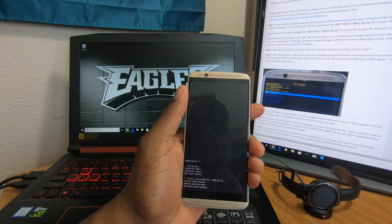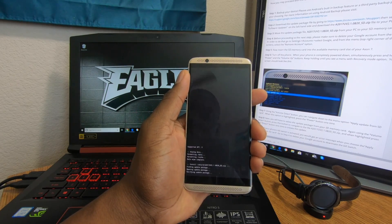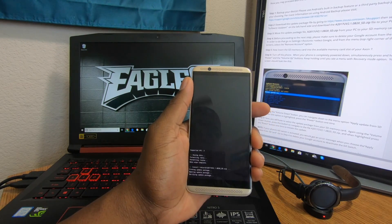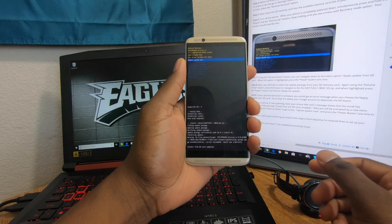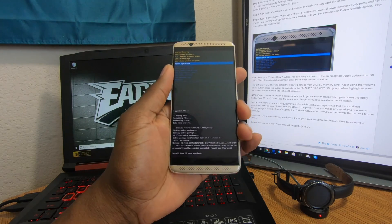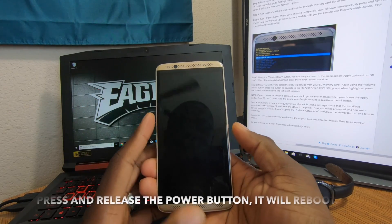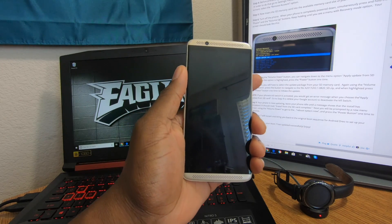It's now verifying the package, finding it, checking, opening, and doing its thing — just be patient and let it run. You should see 'Install from SD card complete.' If you get any warning message, just let it go through on its own. Once it's done, we're going to reboot and you should have a clean install of Android Oreo.